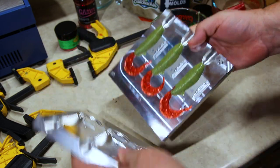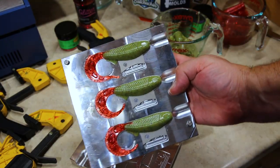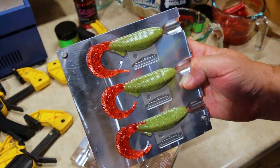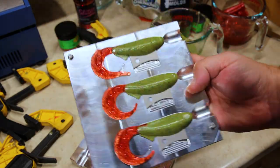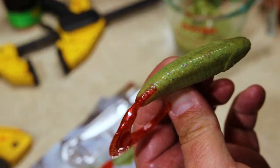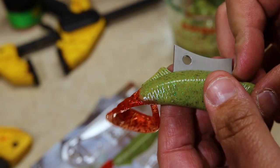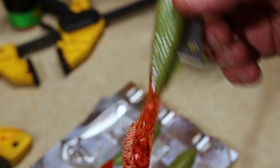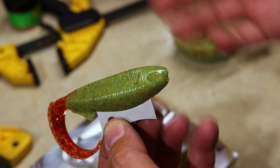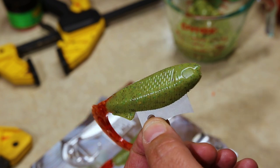We've got some bonus baits — the epic Whip Wad! Just in case the stick baits don't work out, we got some oregano-infused Whip Wads with that fiery tail. Oh yeah! Looks like everything molded in there beautifully. This is worm blend after all — we just shot three of them because you never know. We'll see if we can't catch them on the oregano-infused Whip Wad.